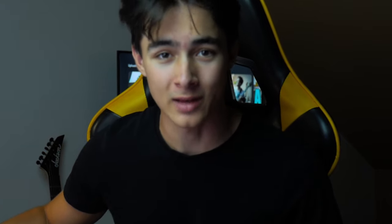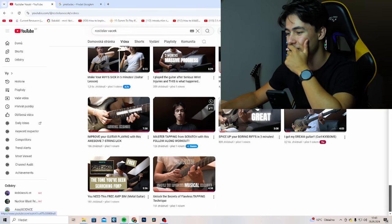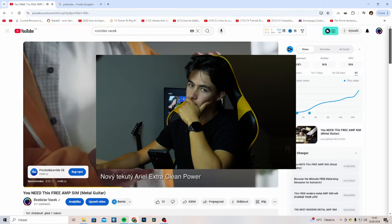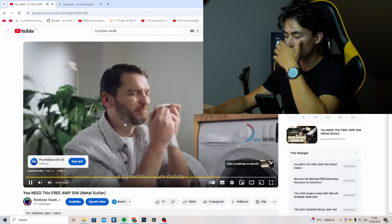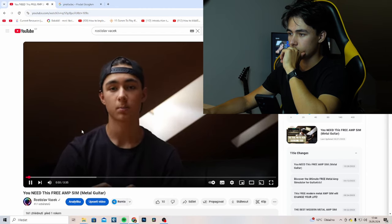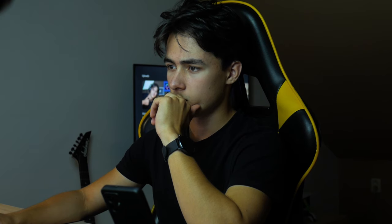Okay, let's do this quick before I actually realize that this is not a great idea for my mental health. What's this video? It's... yeah, that's the Ampsim video. I hate pads. The Ampsim I'm going to show you today is completely free to use and sounds awesome. Also, the Ampsim is called Amp Root.